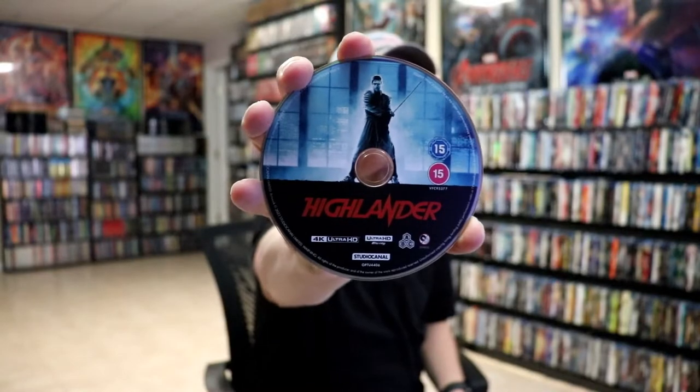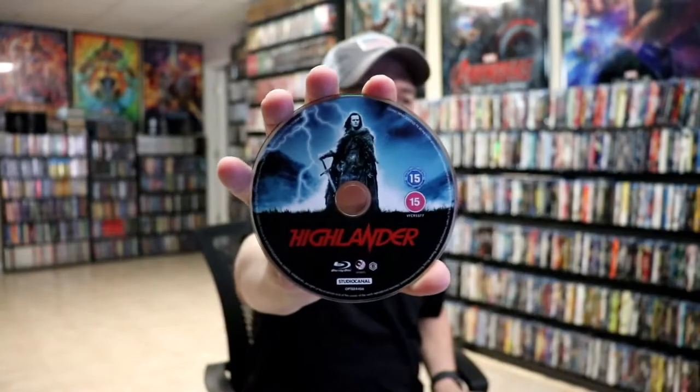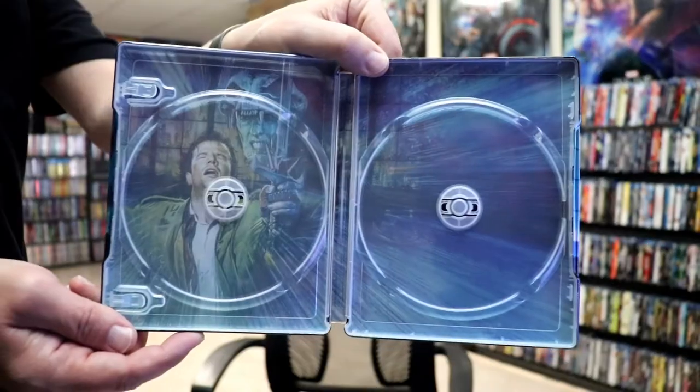On the inside we have our two discs. We have our 4K disc here with some disc art. And we have our Blu-ray disc, region B locked, with some disc art. And we do have some inside artwork — great looking image.